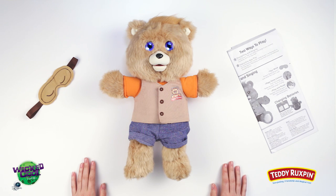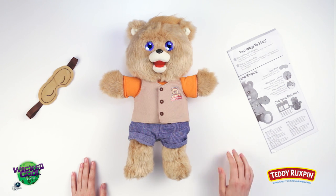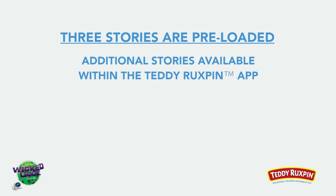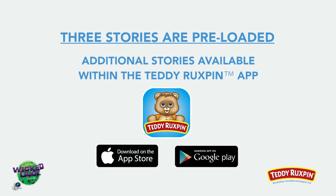Resume the story by squeezing Teddy's left paw again. To skip ahead, firmly press the badge on Teddy's chest. Three stories are preloaded, and additional stories may be purchased and played within the Teddy Ruxpin app through your device's app store.